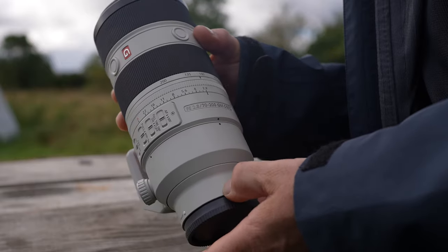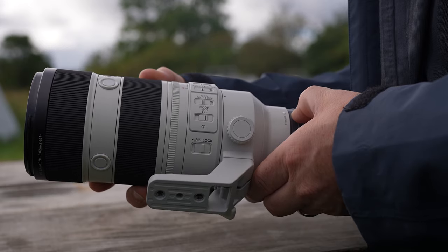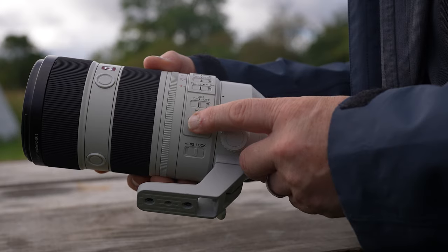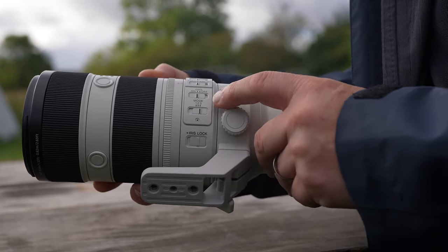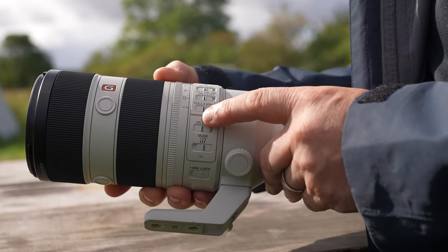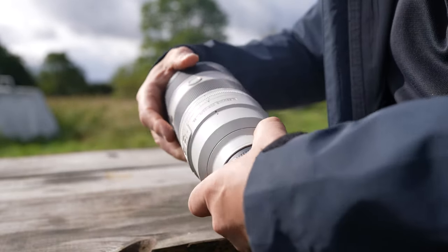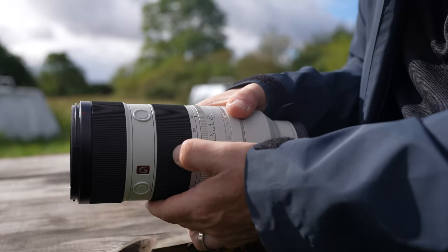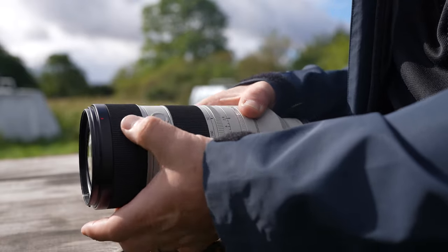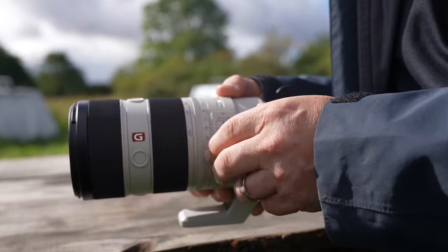The new lens has a full-time direct manual focus button, linear response manual focus for more accurate focusing, a focus range limiter, an iris lock switch, optical zoom lock, and a new optical image stabilisation Mode 3, which gives more control over fast-moving or unpredictable subjects. To achieve this incredible autofocus speed, the Mark II uses four XD linear motors — around four times faster than the Mark I — with autofocus tracking improved by 30%.